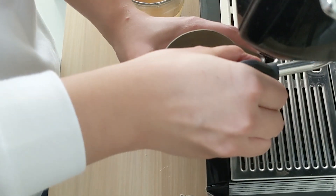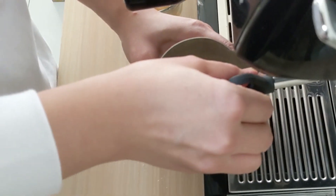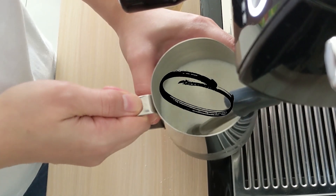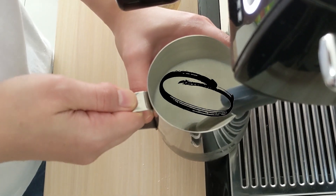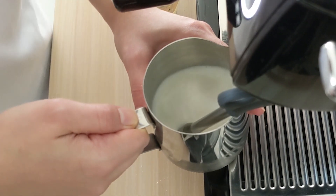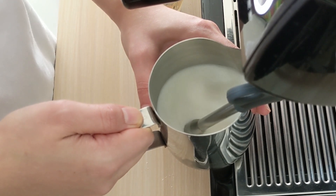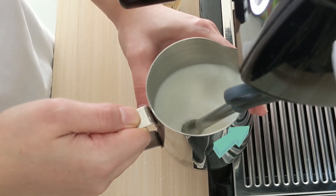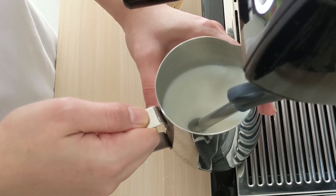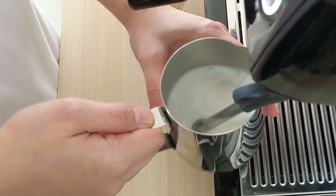Next we make a large latte again, so we use a medium milk jug and make sure it's rotating from the very first start. It's very important for you to understand that it's critical to have the milk froth rotating, because it will create a very smooth and silky texture of the milk. When you think you have made enough froth, bring your milk jug up a little bit from the first position. Now this is just the heating process where we are waiting for the milk to get hot.